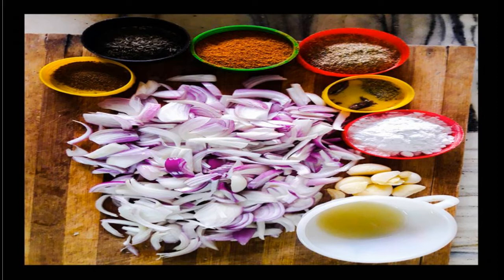We are going to use half a teaspoon of carom seeds, and two black cardamoms — press them open but don't crush them. Then we'll use one and a half teaspoons of cumin seeds, almost three-quarters teaspoon of cinnamon powder, and three-quarters teaspoon of black pepper.